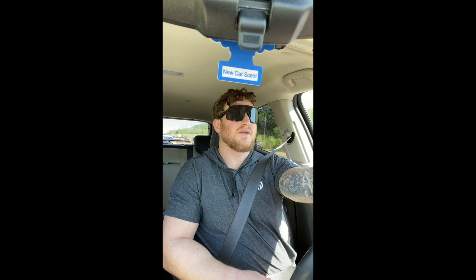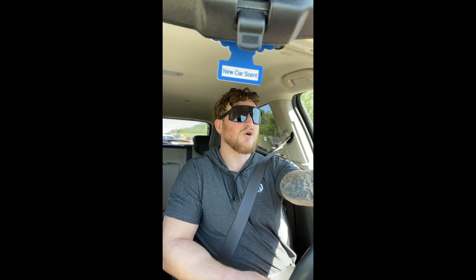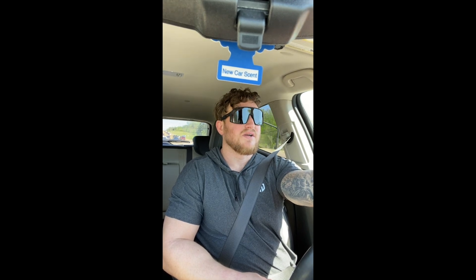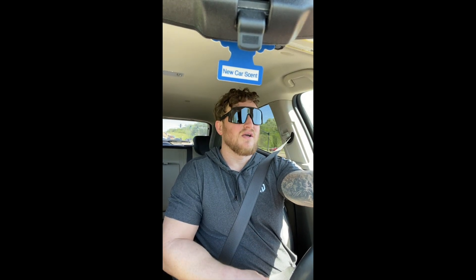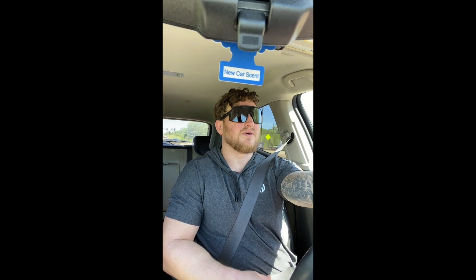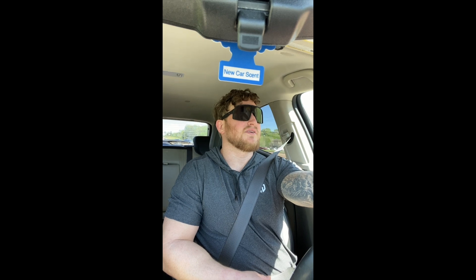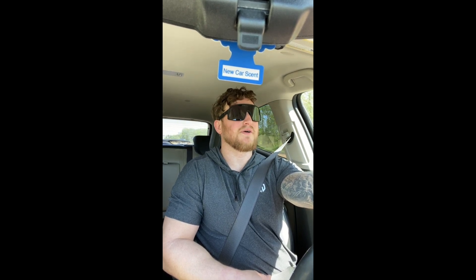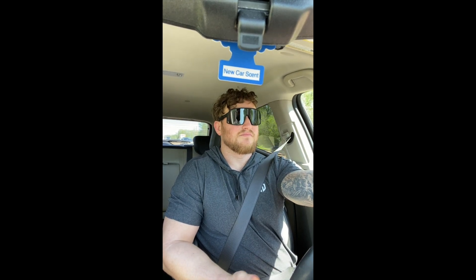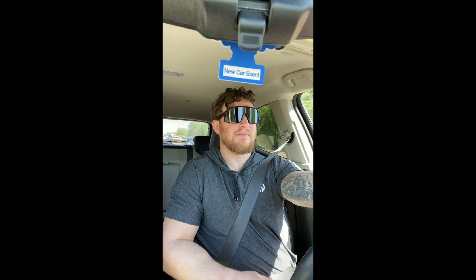Today we started off with the low row machine — that's the alternative for the dumbbell row. I prefer chest-supported back movements for horizontal movements. Vertical movements don't put much stress on my lower back, but chest-supported movements are definitely better for horizontal movements. Back thickness is never a bad thing, and neither is back width.